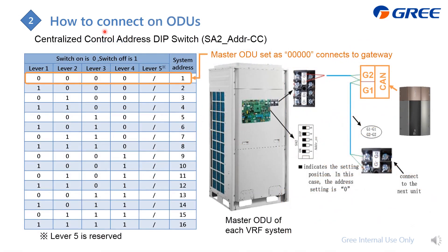Here is the detail on how to change the SA2 setting on the master outdoor unit. Follow the table to set the address and identify units from different systems. Pay attention: if the SA2 setting is all zero, that master outdoor unit should be connected to the gateway.